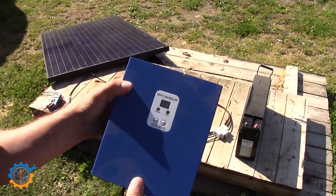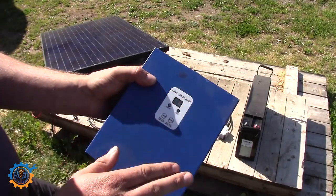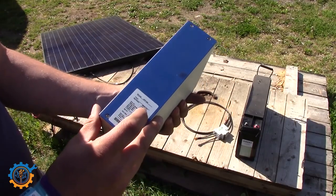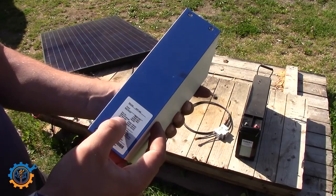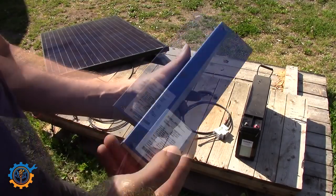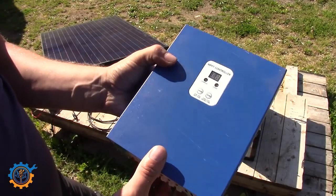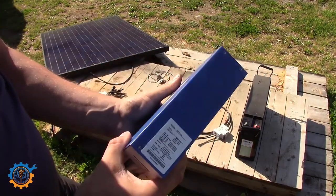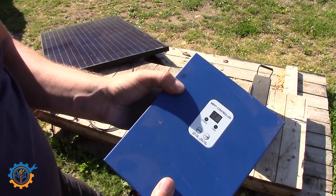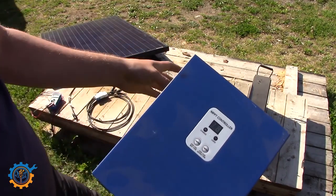The charge controller I have here is a relatively affordable but not the cheapest one available. This is an MPPT controller, and that's the type I recommend — do not go for the PWM. This one can handle everything from 12 volt up to 48 volt, and it's important that the voltage and battery type for the solar system match up. Generally the solar input voltage needs to be a little bit higher than the battery voltage. This unit takes everything from 15 volt to over 100 volt input from the solar panel.